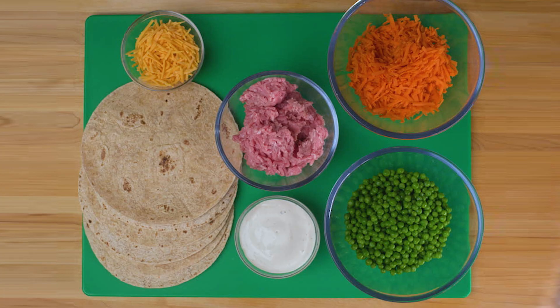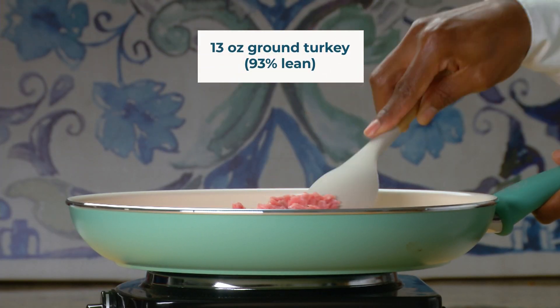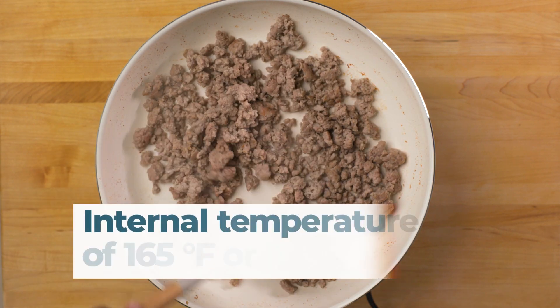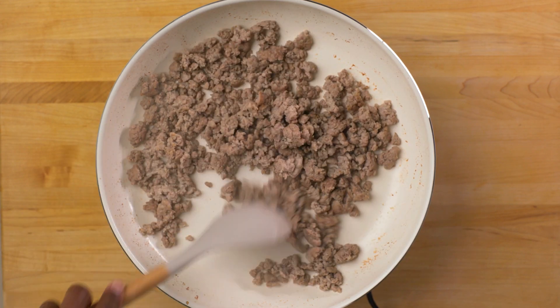The recipe ingredients are shown on a cutting board. Heat a skillet and add 13 ounces of lean ground turkey. Cook for about 10 minutes until the internal temperature reaches 165 degrees Fahrenheit or higher.